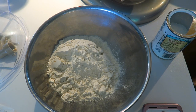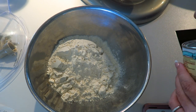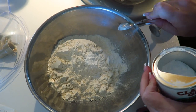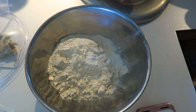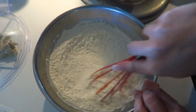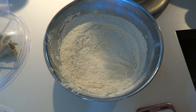In a separate bowl, I go ahead and add all of my dry ingredients. This is one and three quarters cups of all-purpose flour. Then we're going to add one and a half teaspoons of baking powder, and then a half a teaspoon of baking soda. Then we're just going to take a whisk and whisk that around.